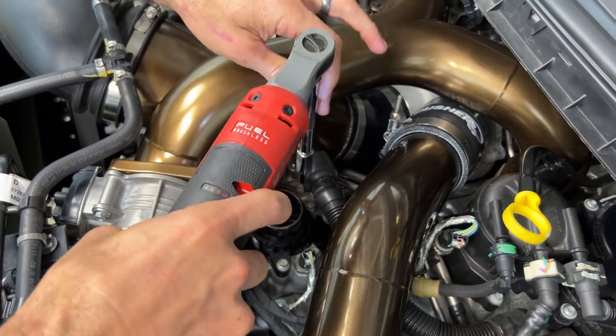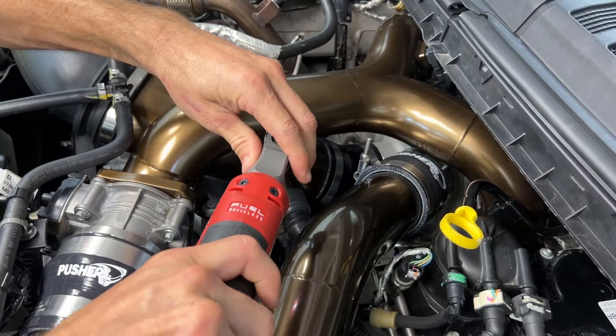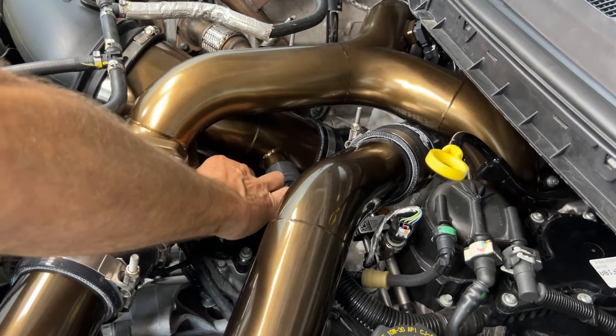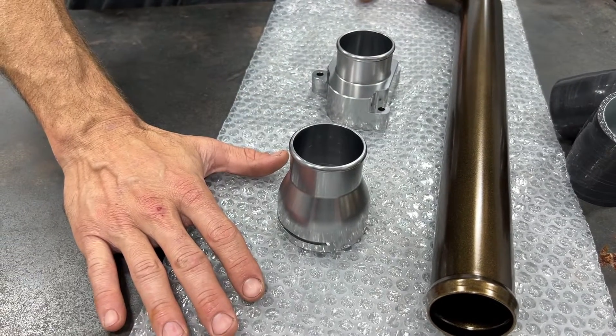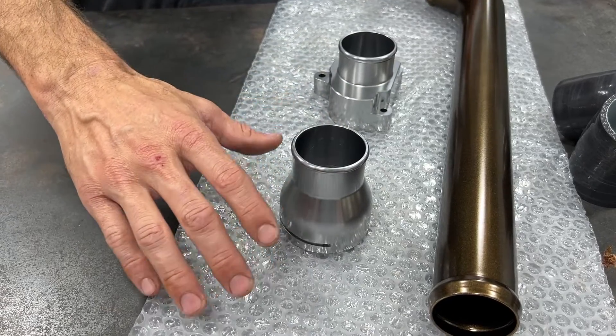Now I just need to remove the three bolts that hold the thermostat housing on. A quick note: I always try to use the bubble wrap that my parts came in as a cushion — I lay it out on the bench and it keeps all my parts from getting banged up on the bench top.